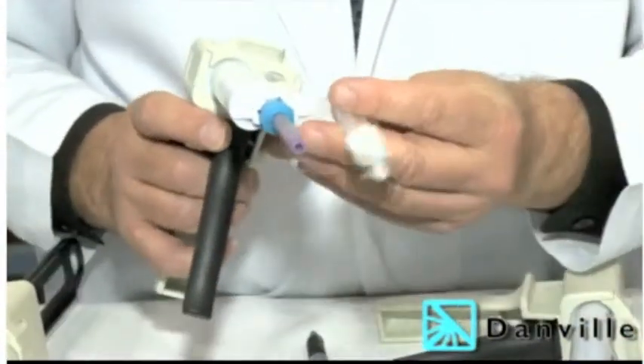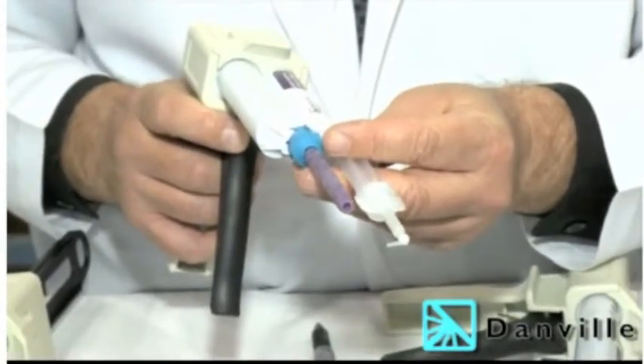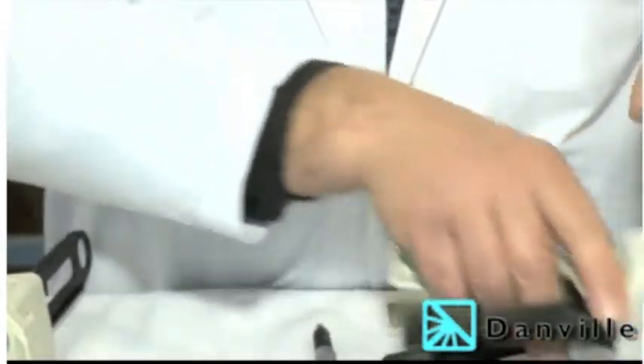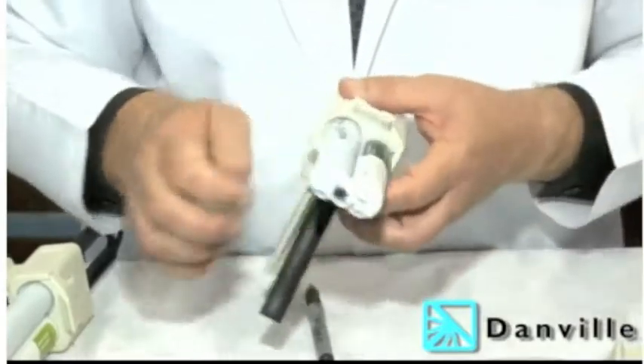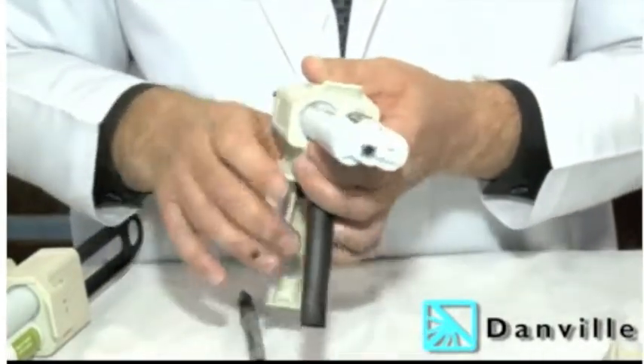The Mojo 2 Syringe, as you can see, uses about the same amount of material that you're going to waste that's already in the mixing tip. What I'll do is take Danville's light body material. I'm going to mark the spot where we're starting so you can see that we're virtually using hardly any material at all.